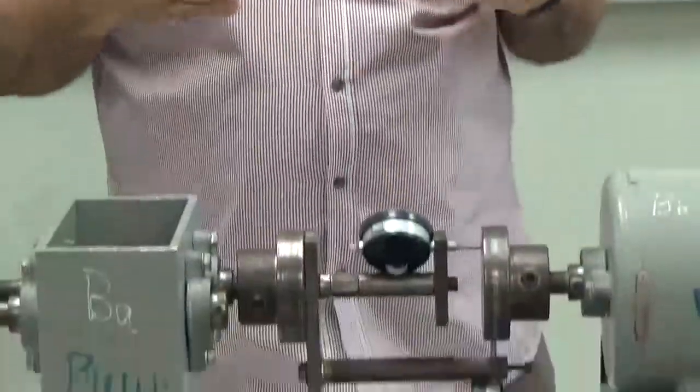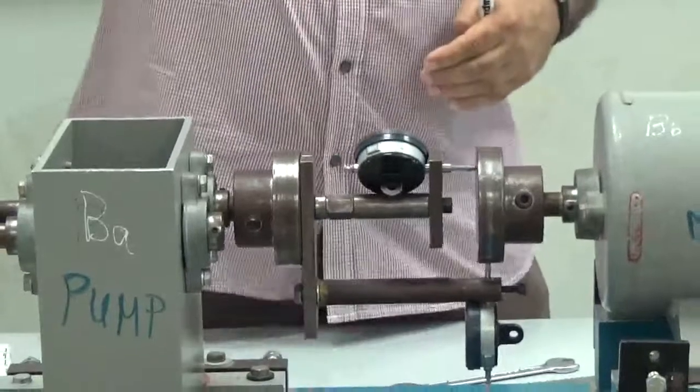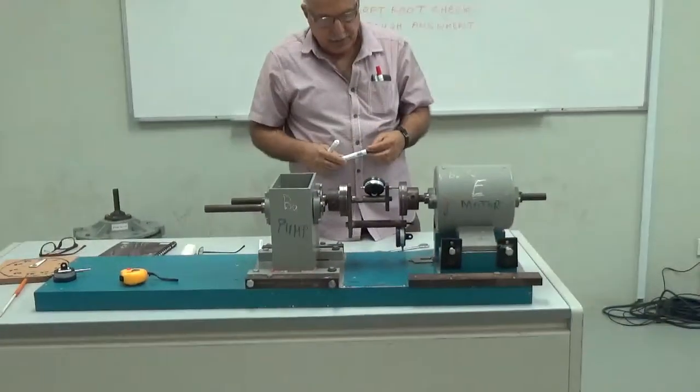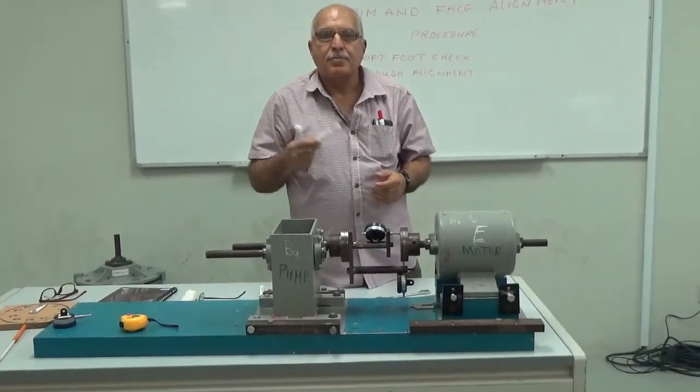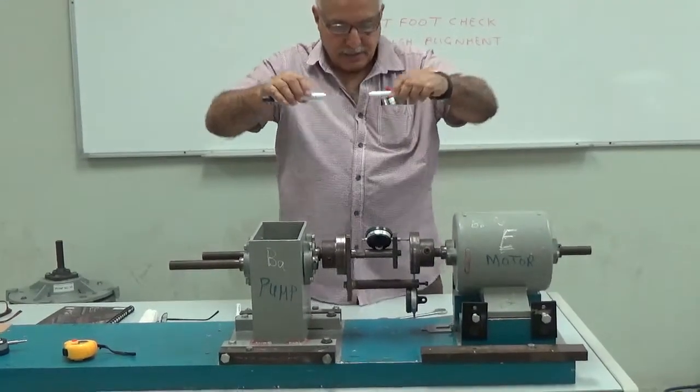We will make alignment in the vertical direction first, and the same procedure will be used for making alignment in the horizontal direction.